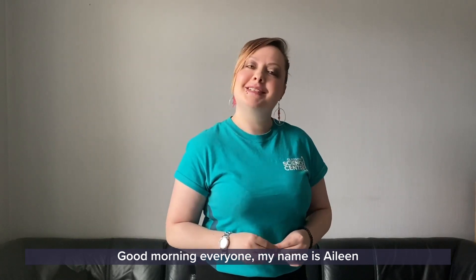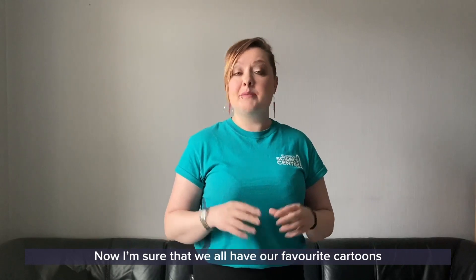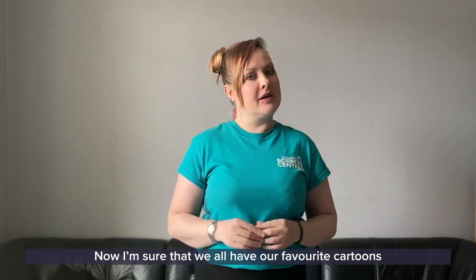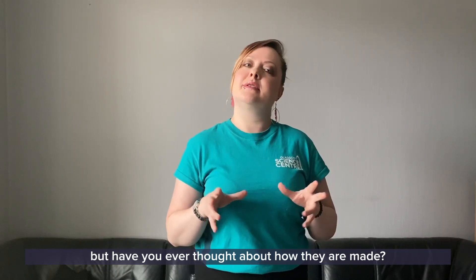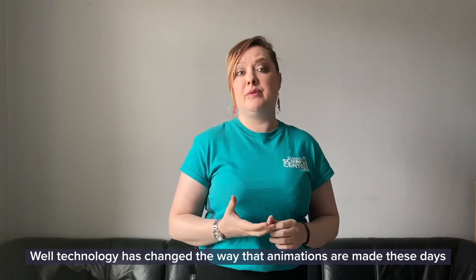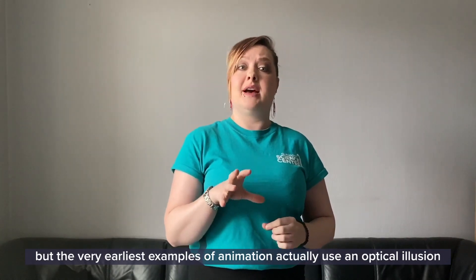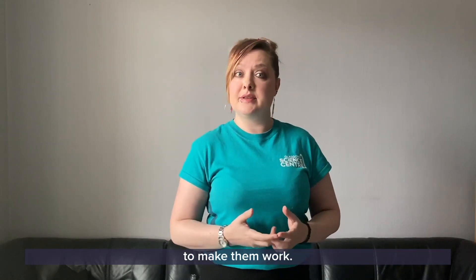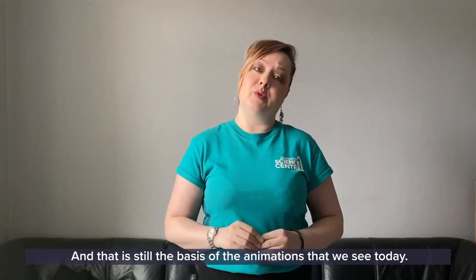Good morning everyone, my name is Aileen and welcome to another day of GSC at home. I'm sure that we all have our favourite cartoons and animations that we love to watch, but have you ever thought about how they are made? Technology has changed the way that animations are made these days, but the very earliest examples of animation actually used an optical illusion to make them work, and that is still the basis of the animations that we see today.